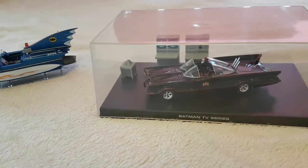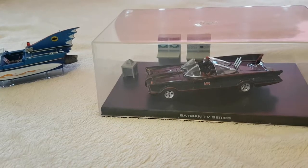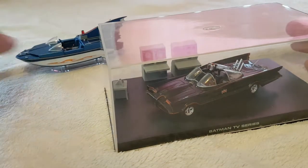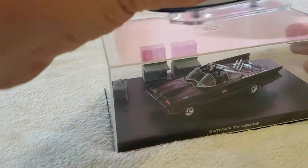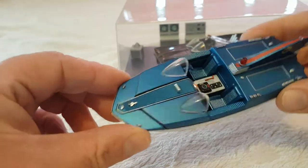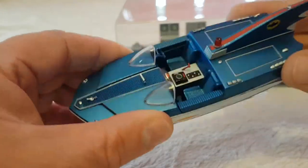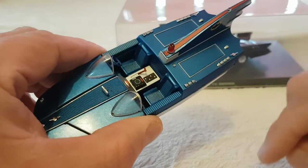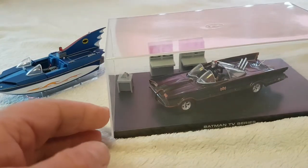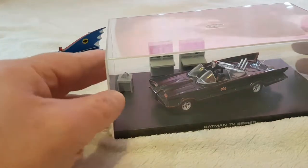Hello there fans and welcome to another episode of Carl's Copters. Today we've got the Batmobile from the Eagle Moss collection. It's the same collection as the Batboat that's in the background - we did a review on the Batboat. The reason I did that review is because I'm going to build a full-size one, but I'm waiting for spring and a few more parts. Anyway, today we're talking about the 1966 classic Batmobile that goes with this Batboat by Eagle Moss.